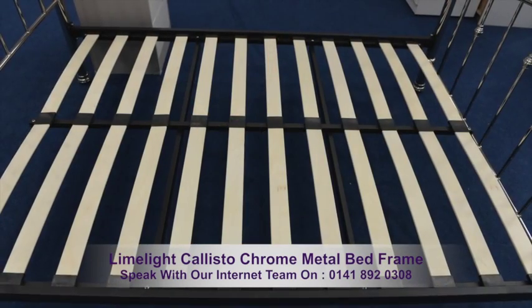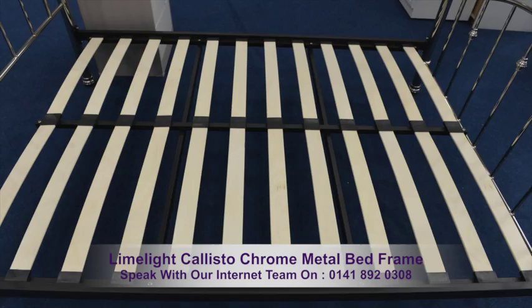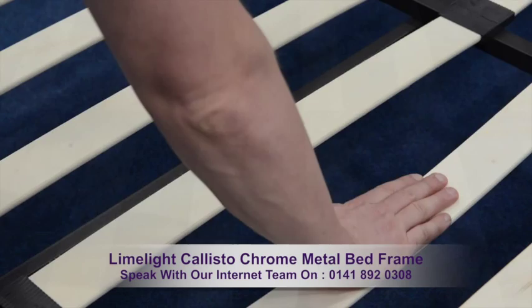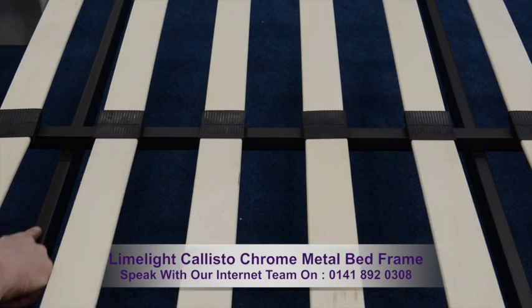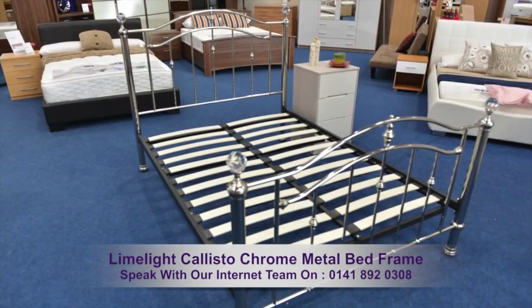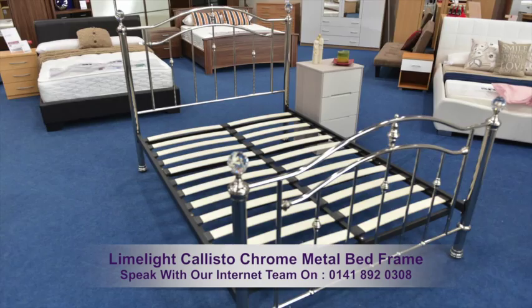Your mattress will be supported by a strong sprung slatted base. The slats have a natural bounce which supports your body wherever you exert the most pressure. A central rail and two metal crossbars give added strength and support. There's good space under the bed for storage.